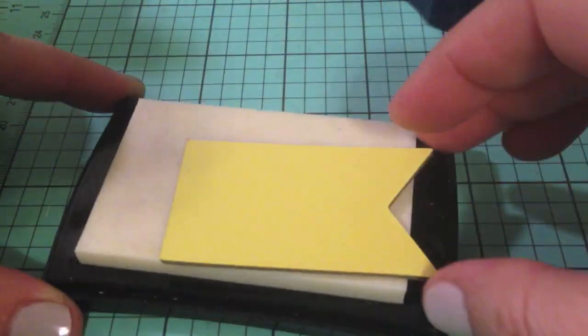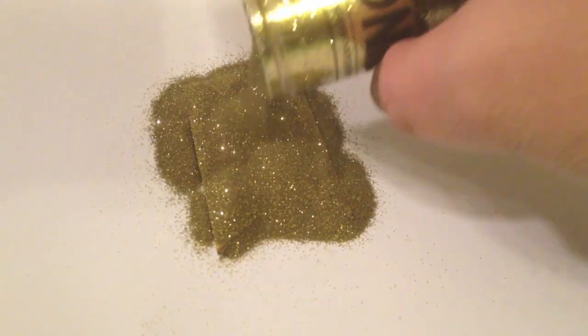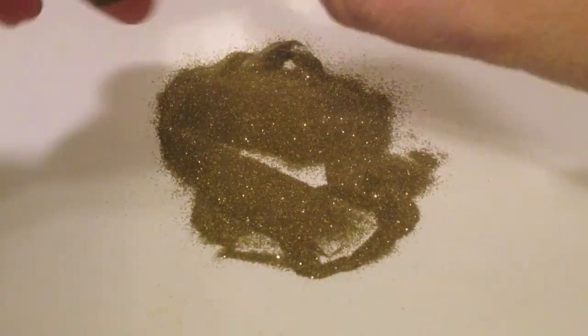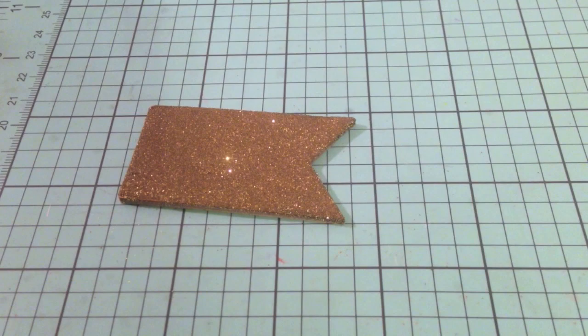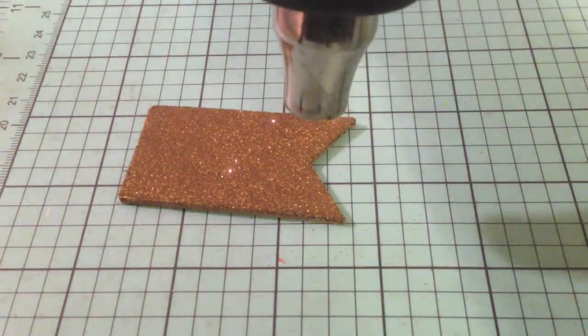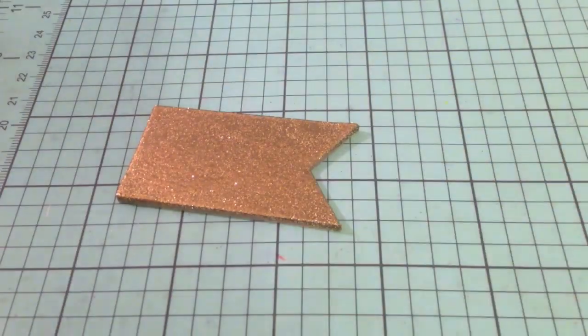Hey guys, this is Kate and I wanted to show you how to transform this chipboard using embossing powder. The first part of the video is a really close-up of doing it, and then in a minute I'm going to pan back out and record a step-by-step. It's really fun to take this raw chipboard that comes in the kit — you get a whole package of it, or it's in one of the add-on kits — and you can totally customize it to your project.